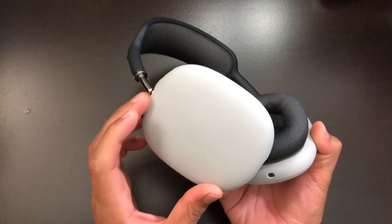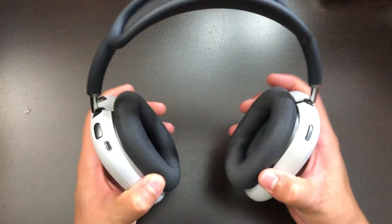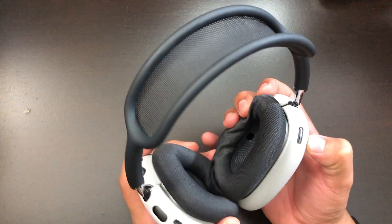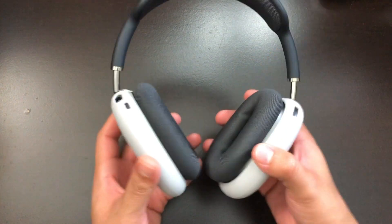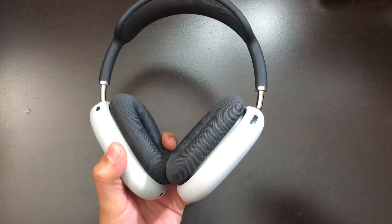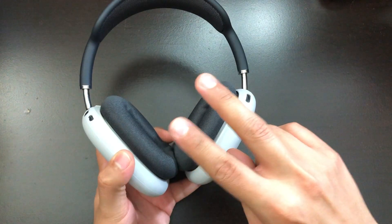Alright guys, that was just a quick review on these air cup covers I bought from Amazon. They have a very decent fit — not 100% perfect, but acceptable so that you can use them to protect your AirPods Max. If you enjoyed or found this video helpful, make sure to like and subscribe, and I'll catch you guys on the next video. Peace out.